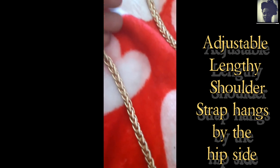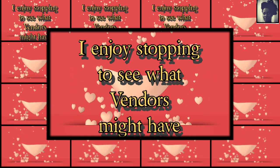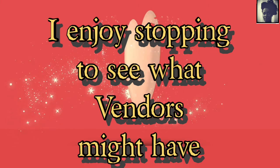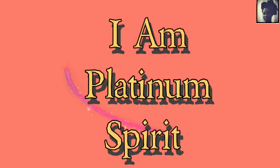I totally like this. And the background I used for this video is actually a blanket I got from Walmart. I enjoy stopping to see what vendors have. Just know this, everybody — when you stop to help a small business, you are helping support a family. Thank you all so much. Yours truly and respectfully, Platinum Spirit, signing off. Happy Valentine's.